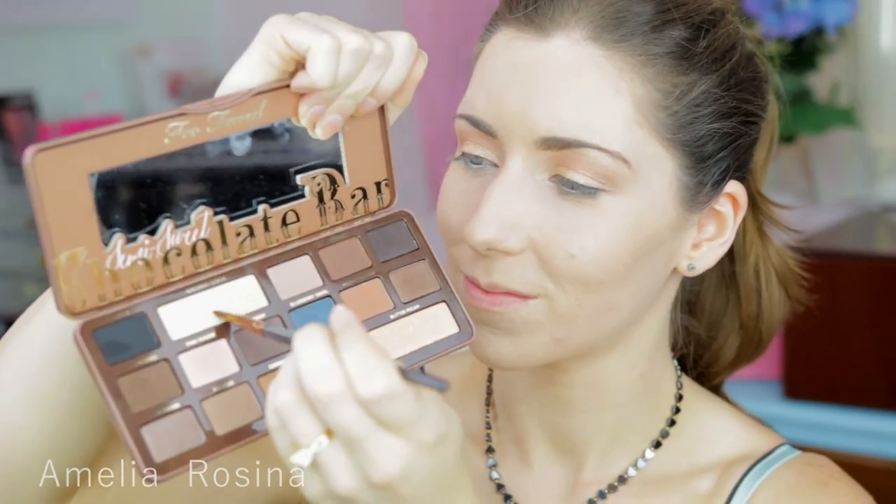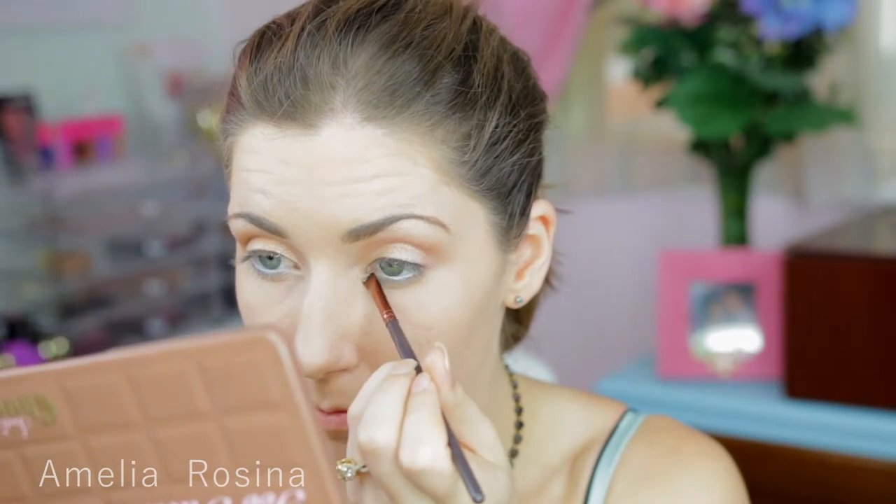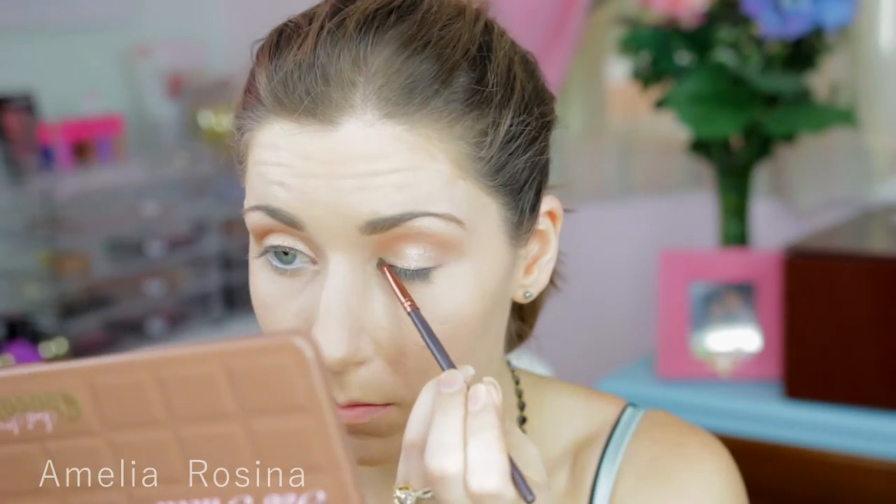Using my ColourPop Super Shock shadow in the colour Flipper — I just dropped it, but it's fine. I'm patting that on top just to make it appear even more glittery. For highlighting my inner corner I'm using this eyeshadow colour here.